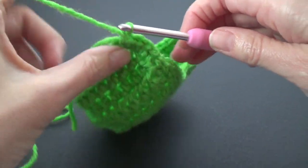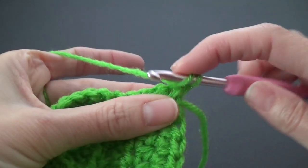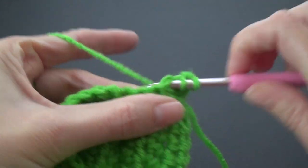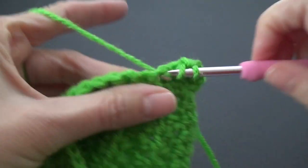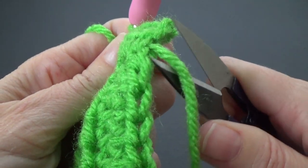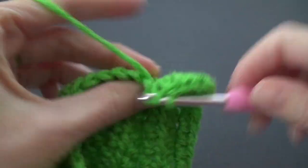I'm going to crochet back across just to neaten off that last row. Chain one, turn your work around, and half double crochet across. This one will be easy because we do have a stitch to go into. Just crochet all the way across. The next part is we are going to join.